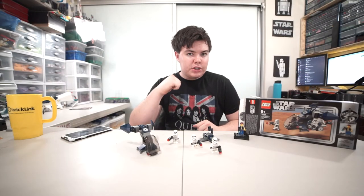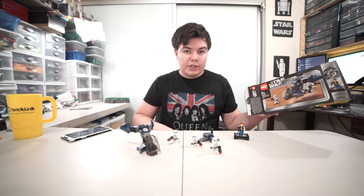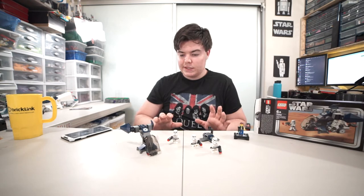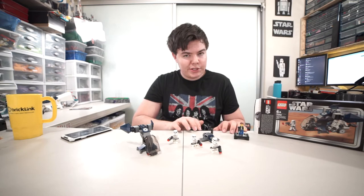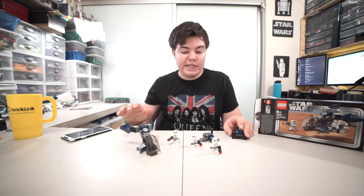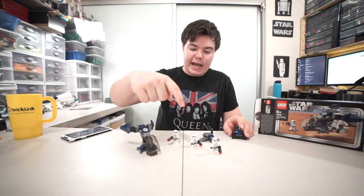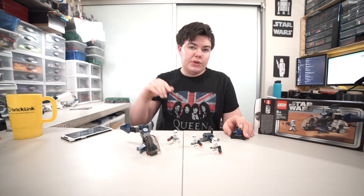Welcome back to another 20th anniversary LEGO Star Wars review on the Rebelug channel. My name is Spencer, and today we have the Imperial Dropship. This thing is a remake of a battle pack, so it's kind of trying to be a battle pack but it's also part of this promotional line. It has 125 pieces — the same amount a battle pack has — and four figures that are great for building up big collections of neutral, characterless figures for your MOCs and armies.